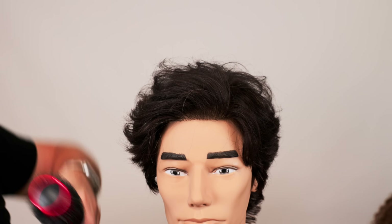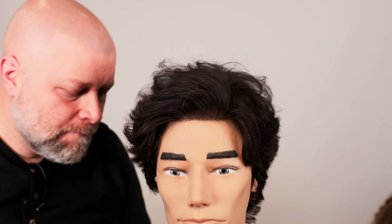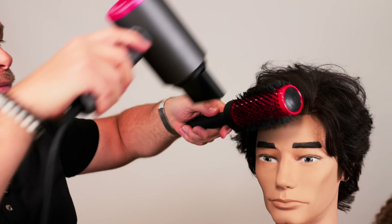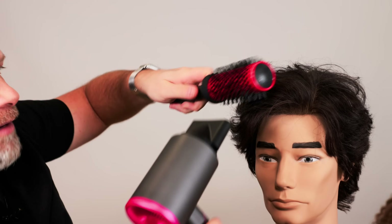The key is to always be working as efficiently as possible while maintaining the integrity and condition of the hair. Keep the brush and the nozzle locked in and working in sync together.